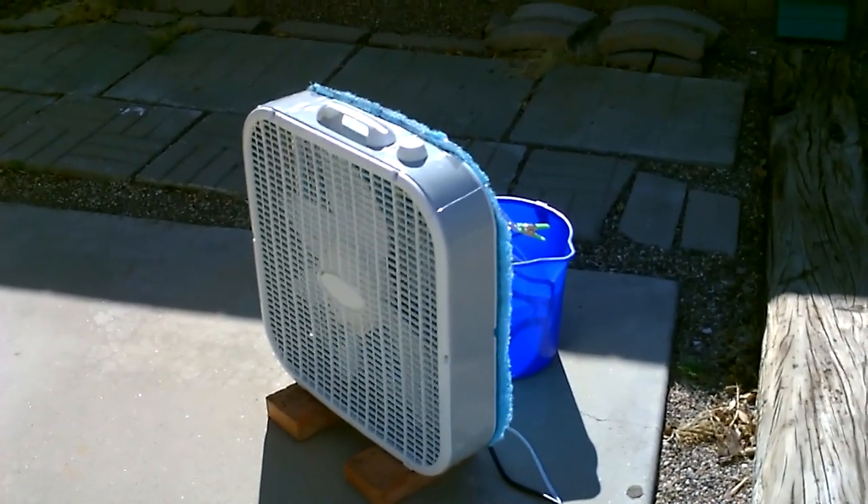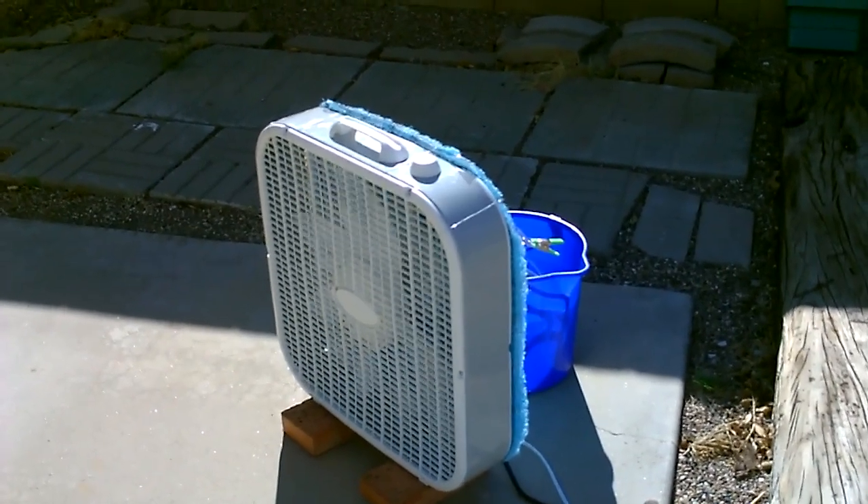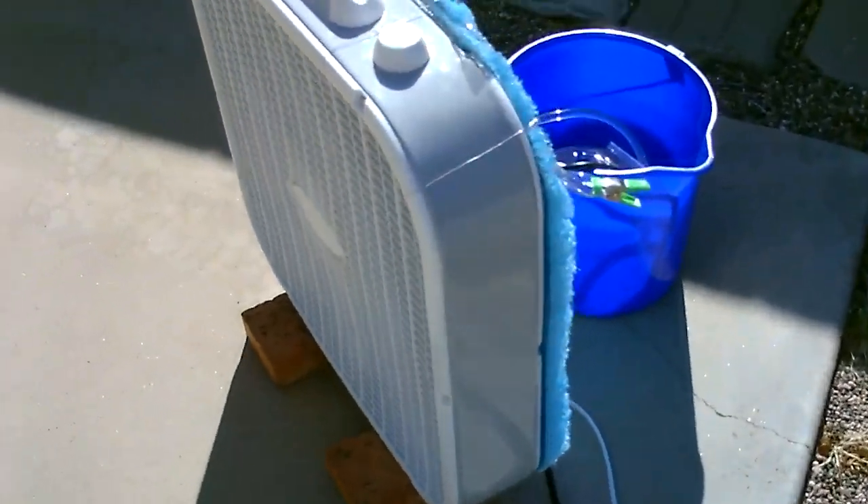Hey there, this is just a quick video to show you how I took a 20-inch box fan and turned it into an evap cooling 20-inch box fan. It's a real easy build. I'll show you how to do it.